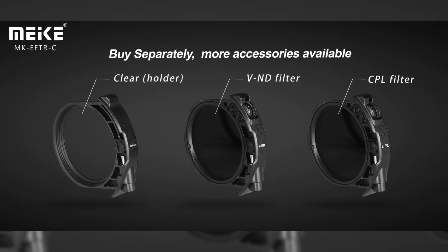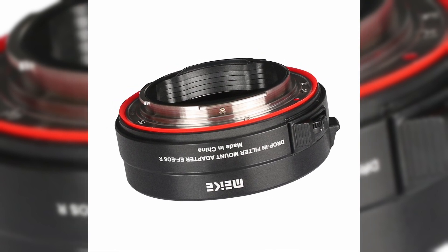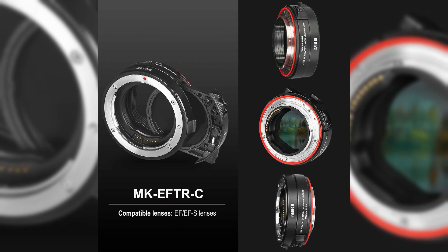This type of adapter is useful for both photographers and videographers and allows for the use of a variety of lenses. The adapter, which includes the variable neutral density drop-in filter, costs $150.